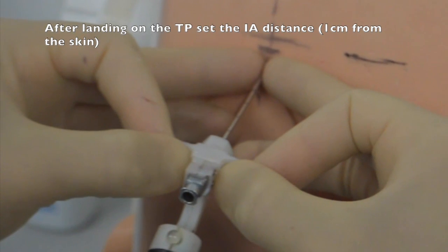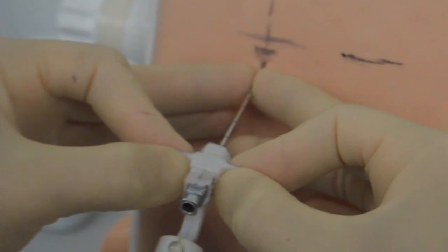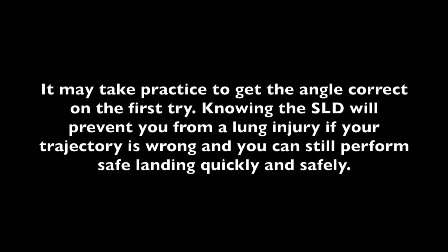After landing on the teepee, set the initial advancement distance about 1 cm from the skin. It is not uncommon for novices to have trouble setting the correct angle — the seesaw principle helps with this task. It may take practice to get the angle correct on the first try. Knowing the SLD will prevent a lung injury if your trajectory is wrong, and you can still perform safe landing quickly and safely.